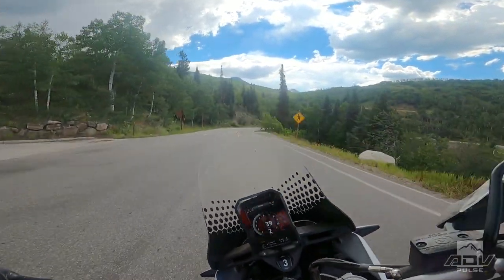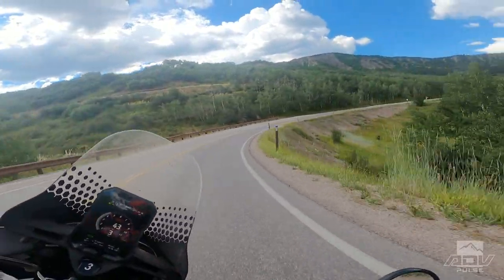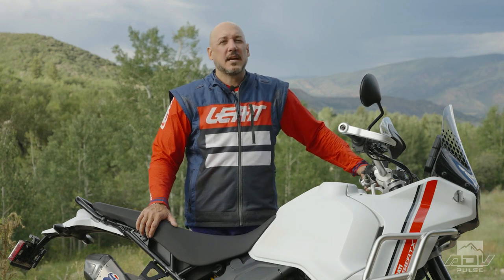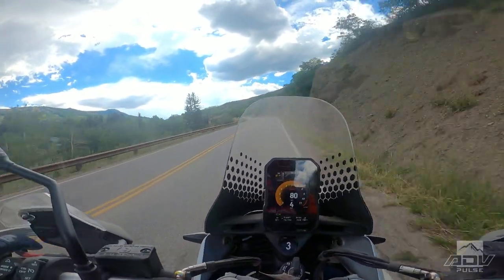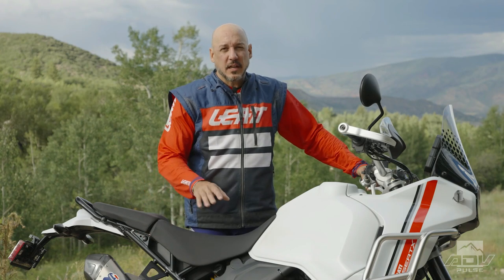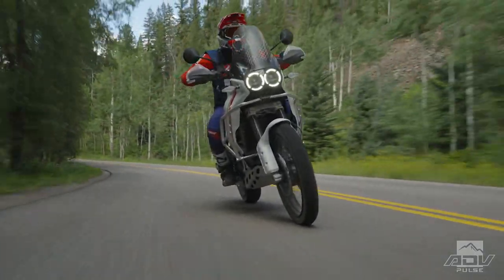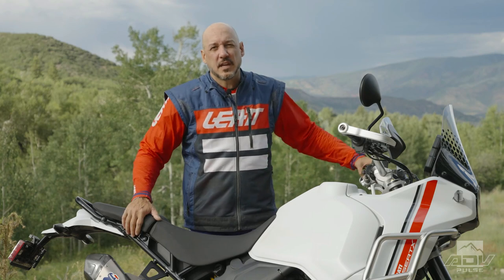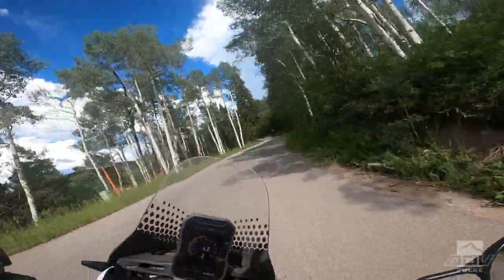It's a very linear power curve, totally flat — there are no wait-for-it moments when the power comes on. All the way through the RPM range up to the 10,000 RPM redline, it's just got tons of power and torque. It's not as overwhelmingly powerful as something in the 1200cc class, but it's got plenty of character and acceleration to keep you having fun all day. It's a tall bike with tons of ground clearance — you've got to lean it over pretty far to scrape the pegs, and it really likes to be ridden aggressively.